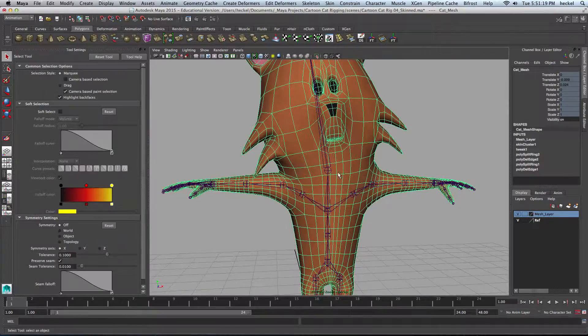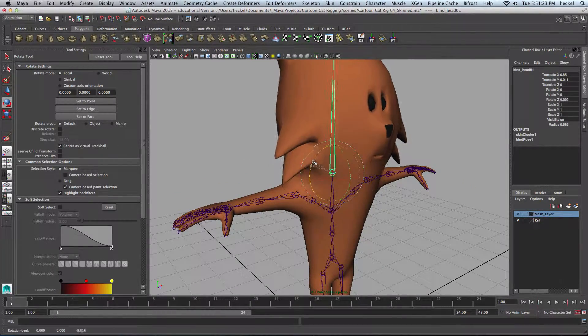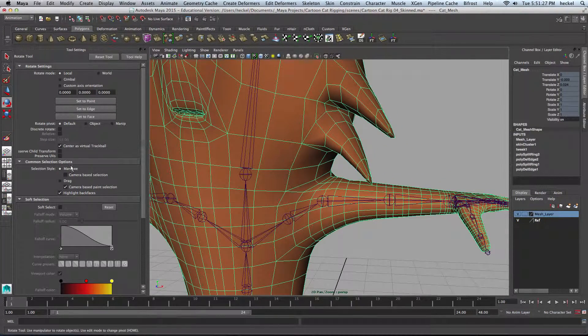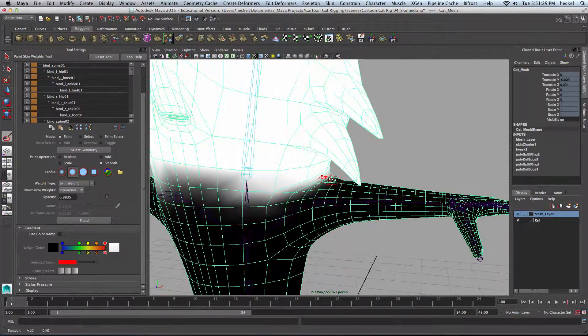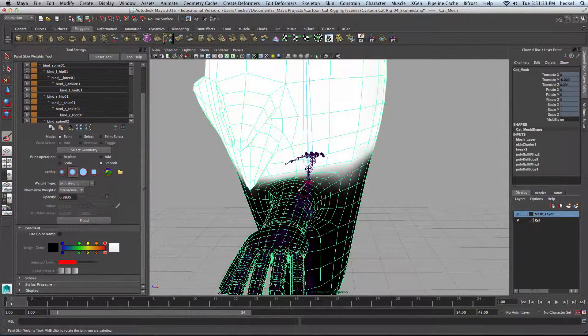Let's rotate the head to the other side here and do the same thing. I'll select the mesh, click on Paint Skin Weights, and let's smooth this out. We don't want that little bump in the shoulder there.